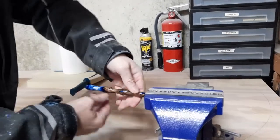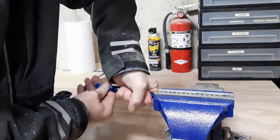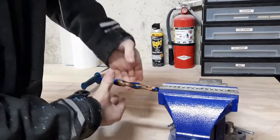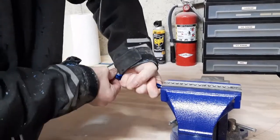I don't want to grab it down here because I don't want to break it. Very gently, I start turning. And I turn and I pull straight back. I don't wiggle, I don't do this. I just turn and pull straight back.